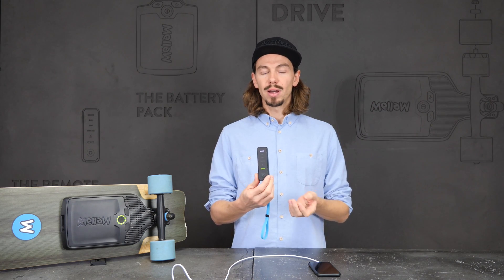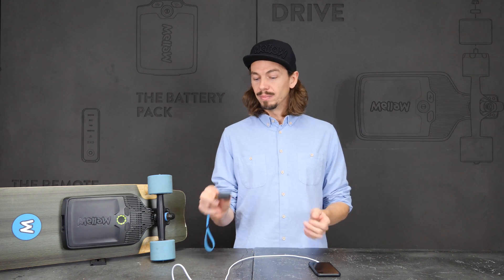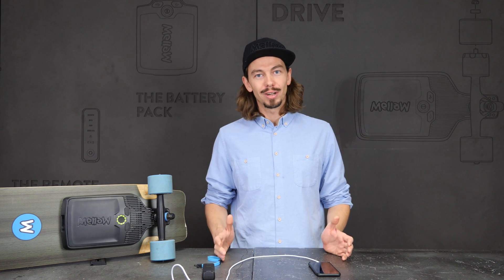If the remote is not paired with the drive, do the normal pairing routine. And there you go — you have the update on your drive and you're ready to go.